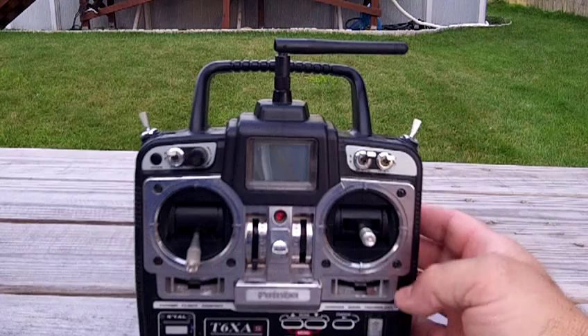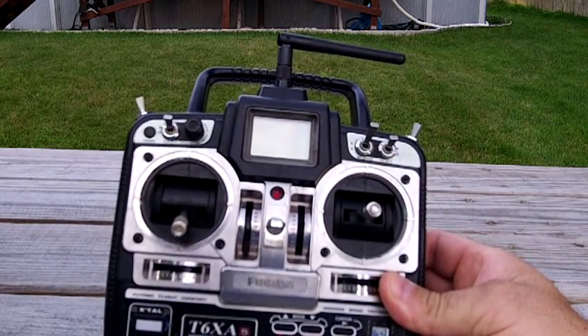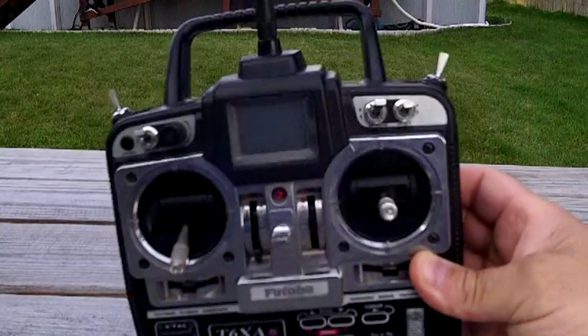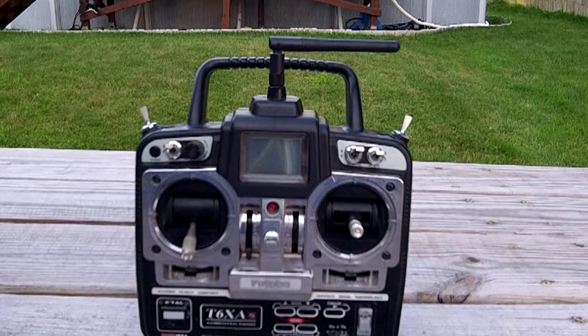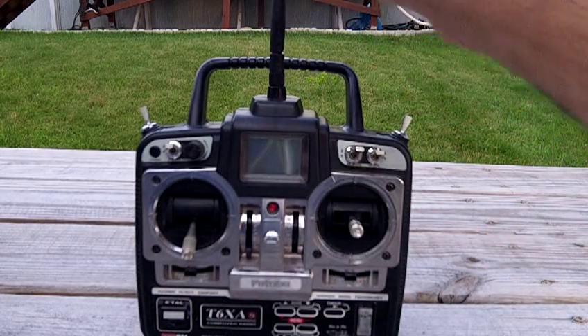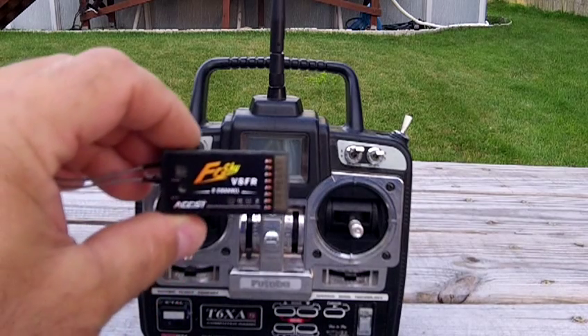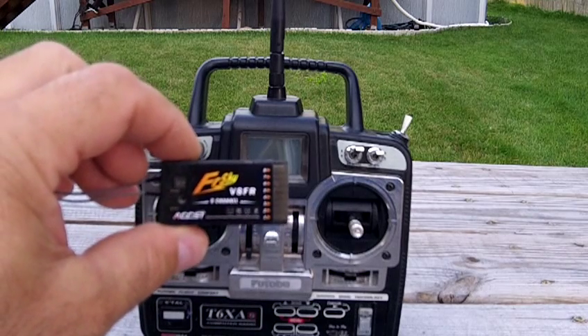Hey guys, I just wanted to show you a T6XAS by Futaba. This radio has been completely converted from 72 megahertz to 2.4 gigahertz using a FlySky module.